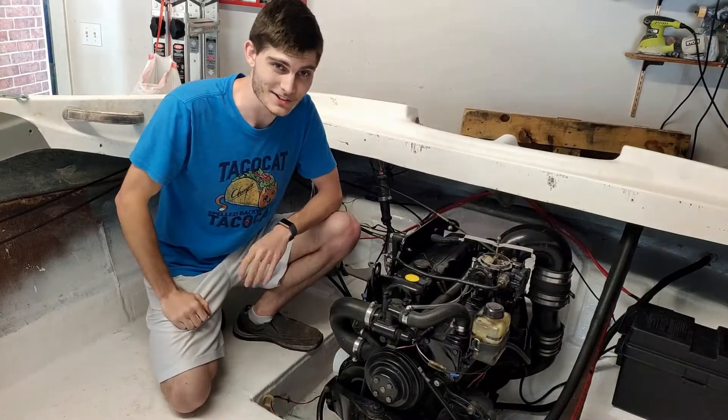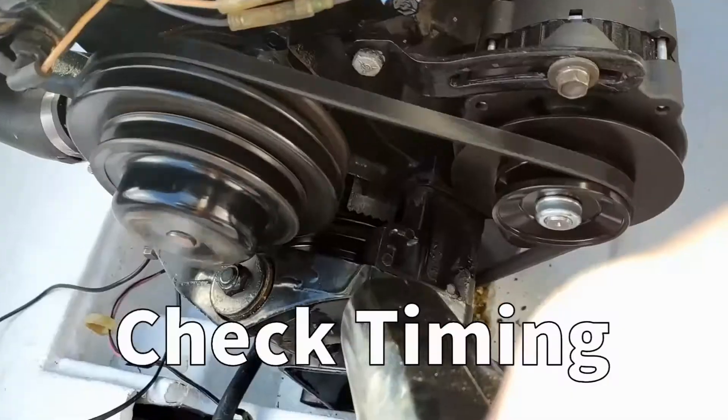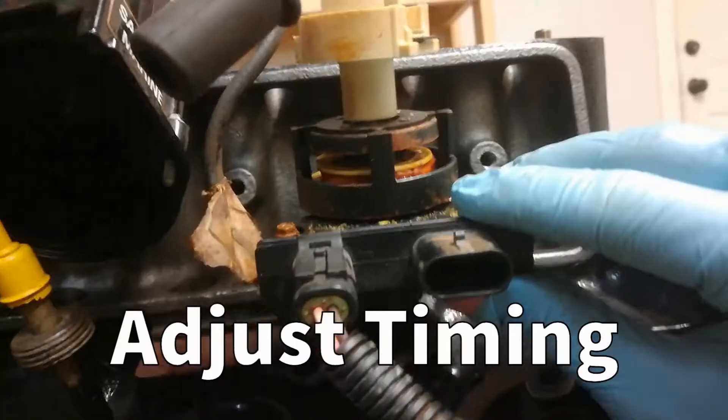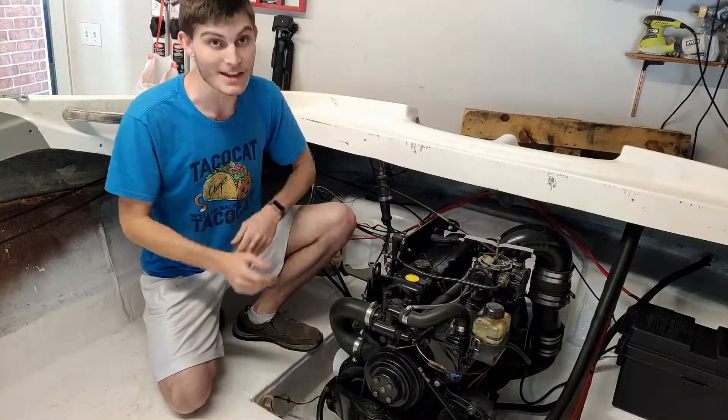In this video I'm going to be showing you how to install the distributor on your engine, and then how to test the timing for that distributor, and then how to correct that timing. So don't go anywhere, let's go ahead and get right into it.